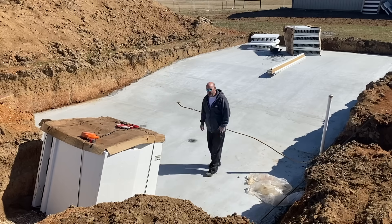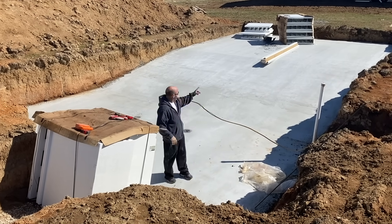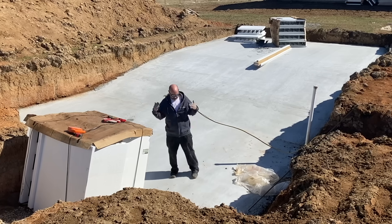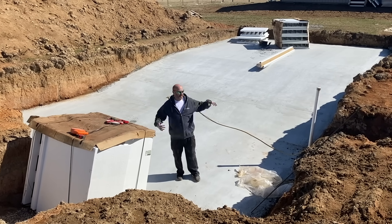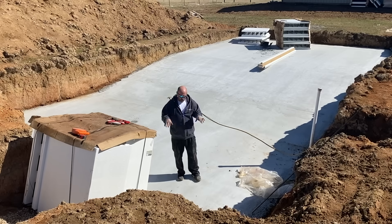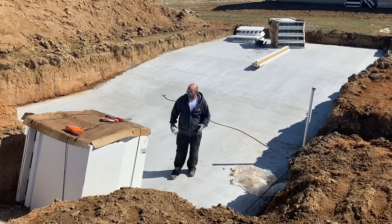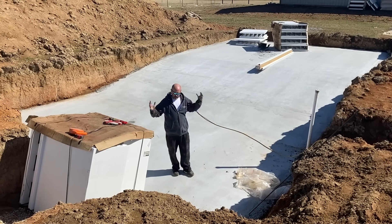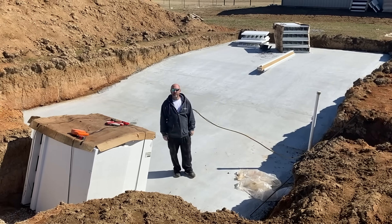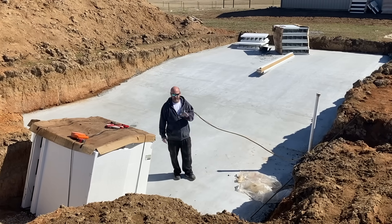Now that we have the concrete floor poured, today we are going to build the ICF walls. These are the corner blocks, we've got a lot of straights around here. We're going to lay it out on the floor and start building from the deep end out. Once we get two rows on we'll stop, square it and level it, because it takes two rows before it really has any stability. We'll build the walls, put the necessary plumbing through the walls, and be ready to pour in no time — it's like a day-long process, it's very fast.